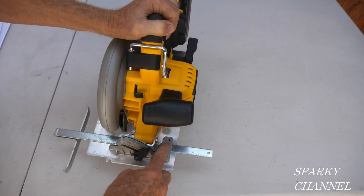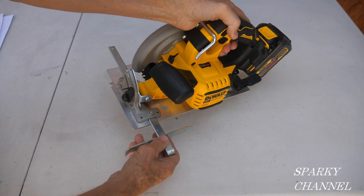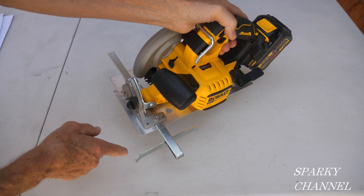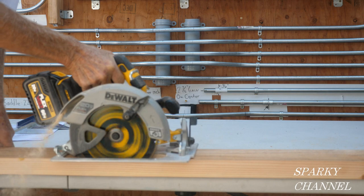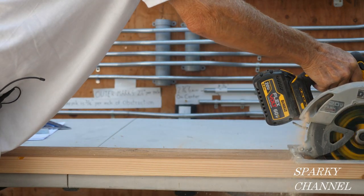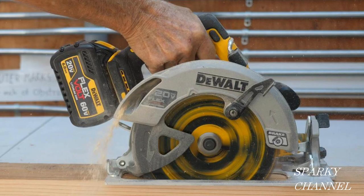To use a fence guide on the saw, you just put it right in here like that and tighten the screw, or you can put it in from the other side and make a nice long straight rip. I'll set the blade adjustment at one and five-eighths inches and make a rip cut in a two by six. You can see the saw has plenty of power and the sawdust is blown out on the right side of the saw.